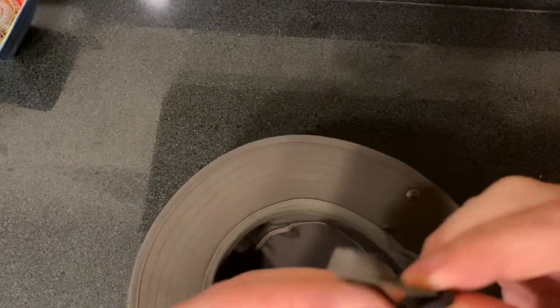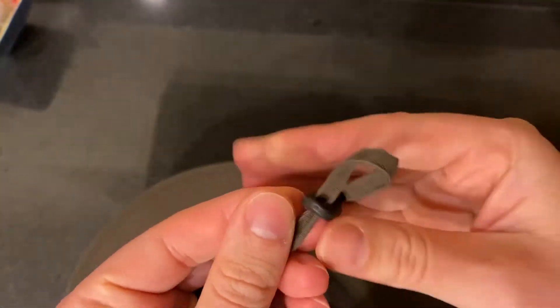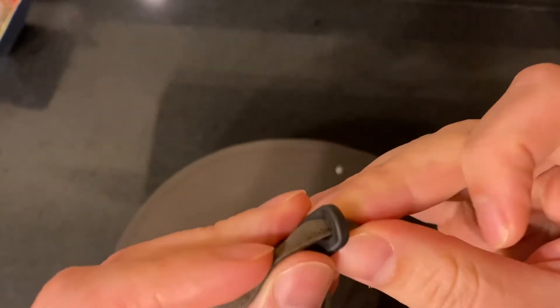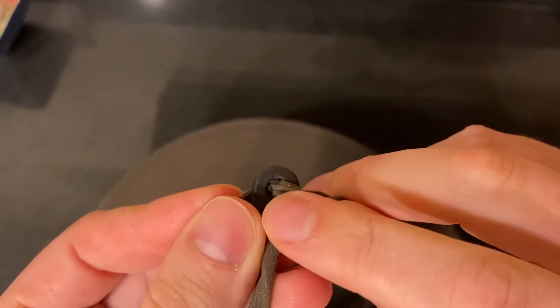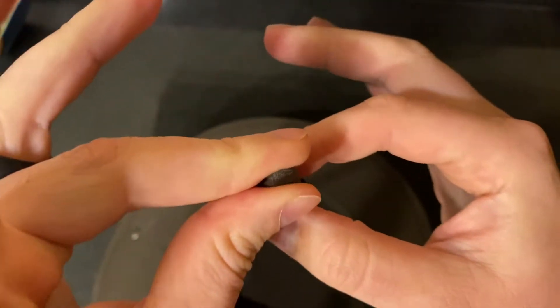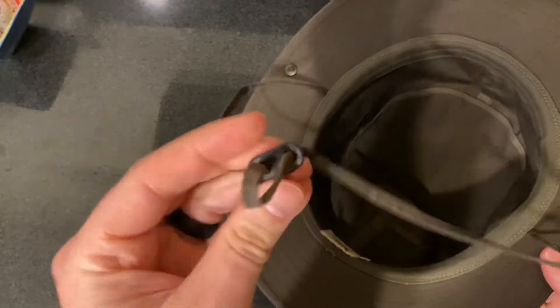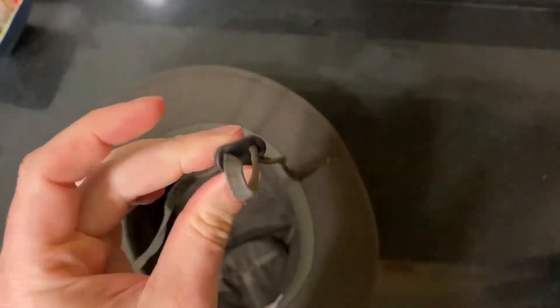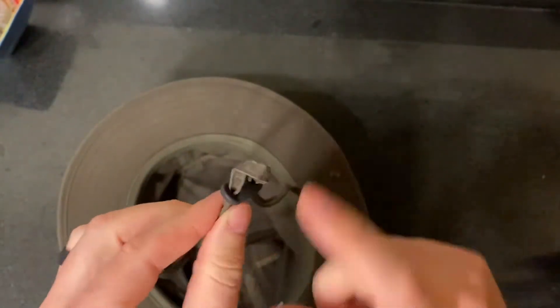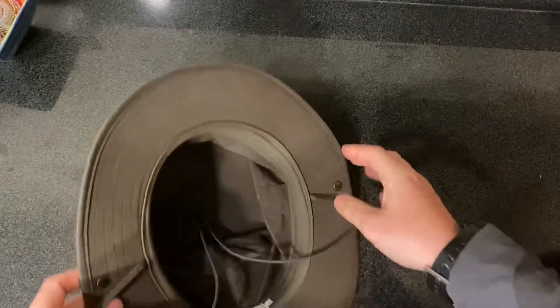They do a great job with the chin strap. It's like a rubber grommet-type fitting, and it's got rubber on the inside too, so it's a great true cinch. I've had other bucket hats that have like a little leather piece — it's almost useless, it doesn't lock into place and slides up and down all the time. This one actually works. Great job.